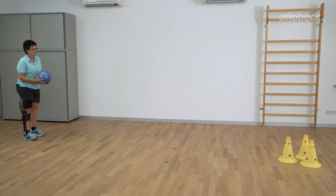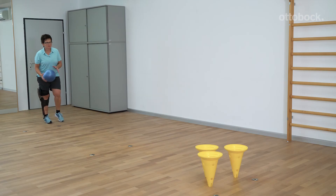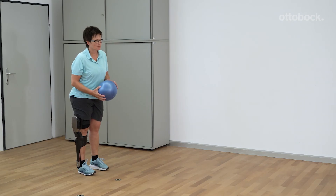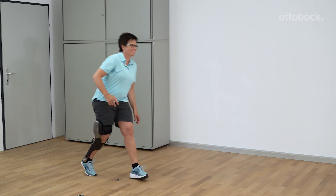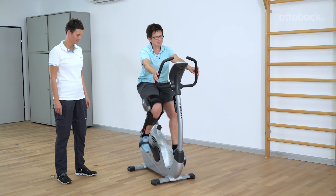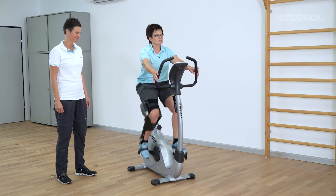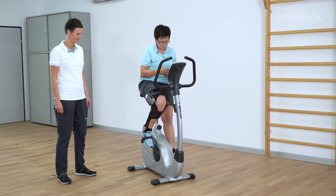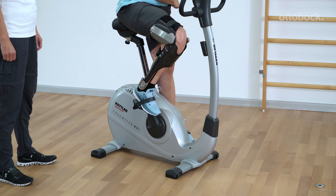A user-defined mode for activities such as bowling or cycling can be configured by the O&P professional in the Setup app. Patients can make minor adjustments to these settings in the Cockpit app. For bowling, for example, the parameters were set so that the flexion resistance increases steadily with flexion and the orthotic joint is locked at a certain knee flexion angle. Both resistance parameters were set to zero for cycling. Switching back to Basic mode immediately after dismounting is particularly important with these settings.